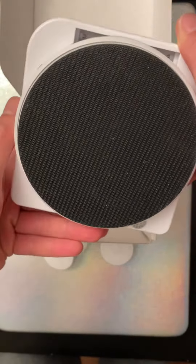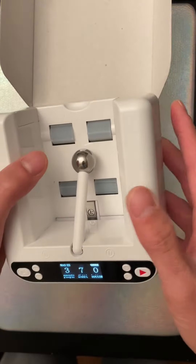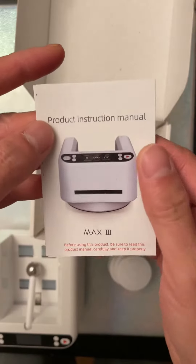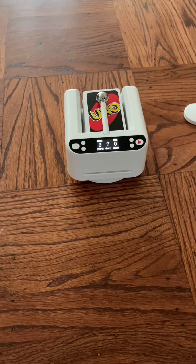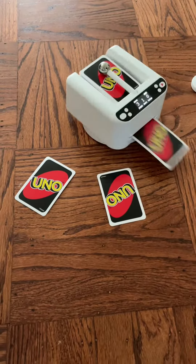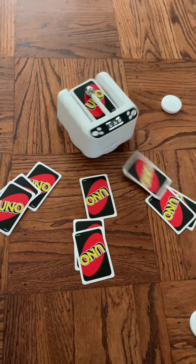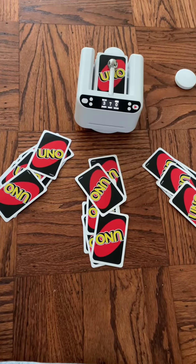Simple to use with 360 rotation. Here are the quick instructions but you don't need them — I'm going to show you. So this is how you start the automatic shuffler — there you go!